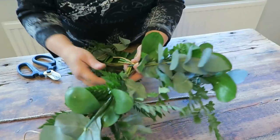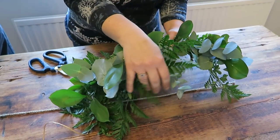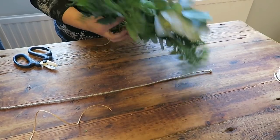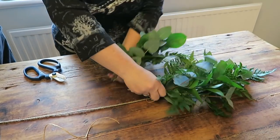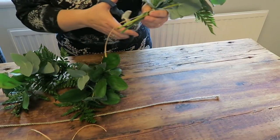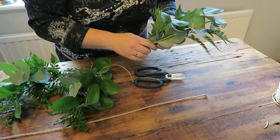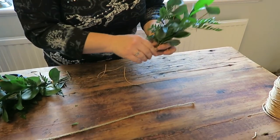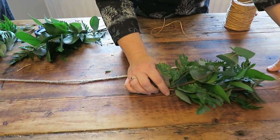Now we've made all these bundles - as you can see they're all different, very random, and I quite like that. You can make them neat and tidy if you want, but I like to nestle lights or baubles or things inside them so I like them lovely and bushy. My table's not very wide but you can make your bundles thicker if you've got a really big table or a big mantelpiece. So we've done all these - even Mum's been helping today! I'm just going to chop the bottom off so it doesn't have to be too neat.